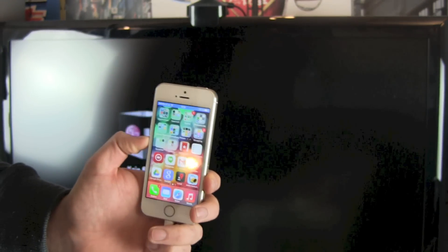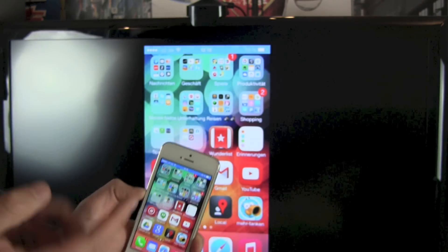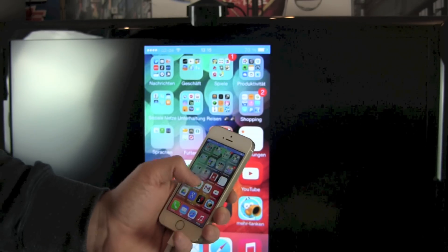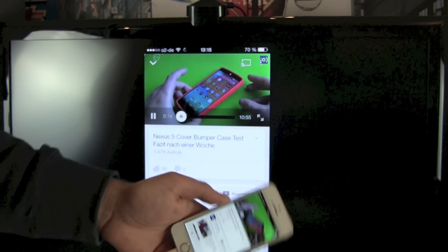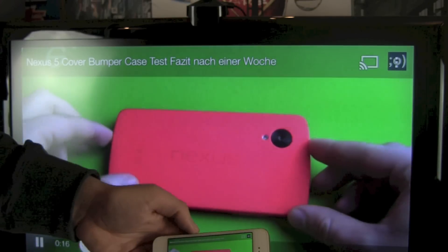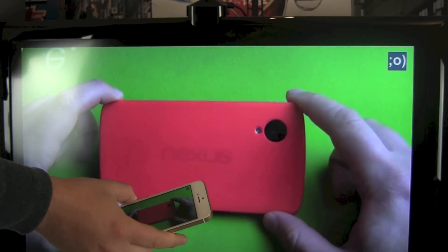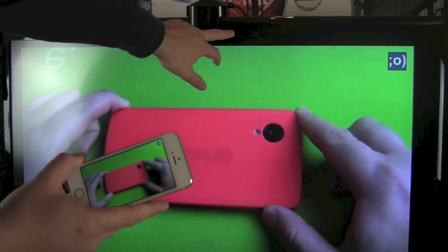We get this blue status bar as we know it from tethering, and there we go — we have a normal Apple screen on the television. If you start a YouTube video, no problem; it goes horizontal and we also get audio.